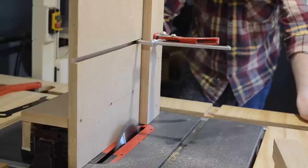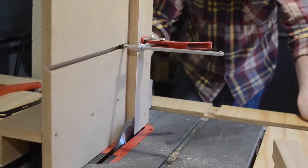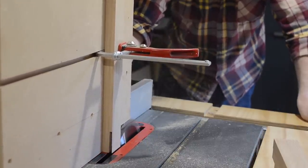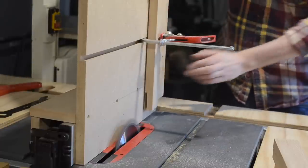Now to cut the tenon, the fence needs moving towards the blade by the thickness of the blade, so about 5mm. What I did is ripped some pine down to the dimensions of this oak and had a few test cuts first. And when I got the two pieces fitting together nicely, then I could cut the tenon.